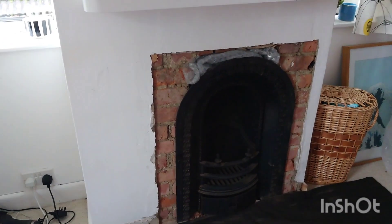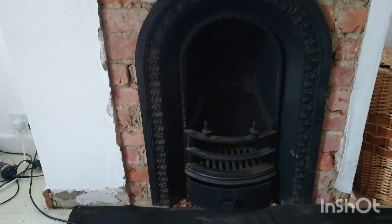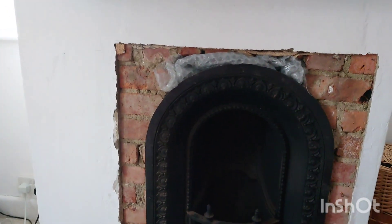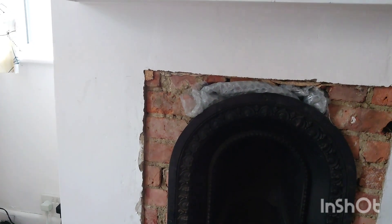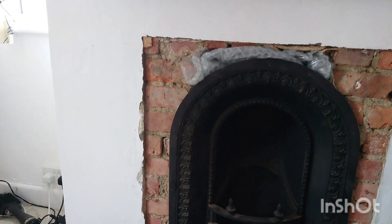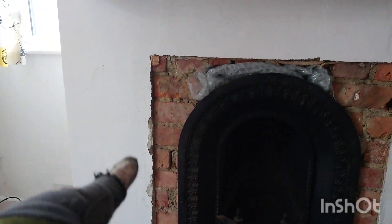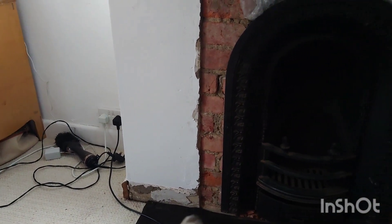That's it — that's what it looks like finished. I'm just going to screed the bottom in a minute, but I thought I'd let you see it as it is. It's going to be plastered up. I've left it out a little bit so the plaster can go around the side — there's a little gap there so the plaster doesn't spill over onto the surround. I've left about a quarter-inch gap on either side, so when it's plastered it'll be the same depth as the original plaster and blend in really well.